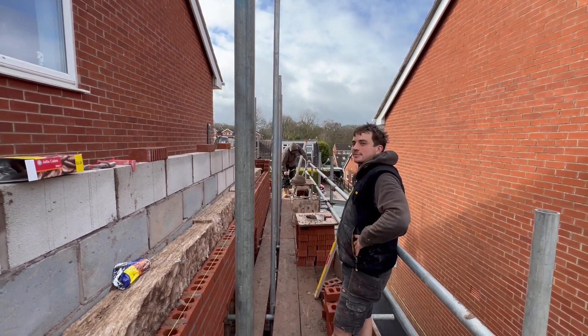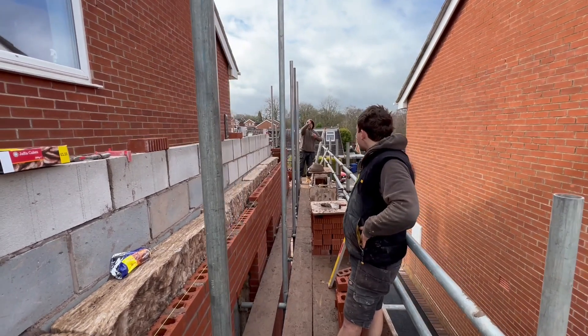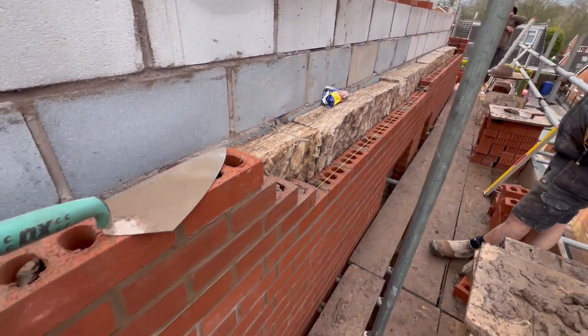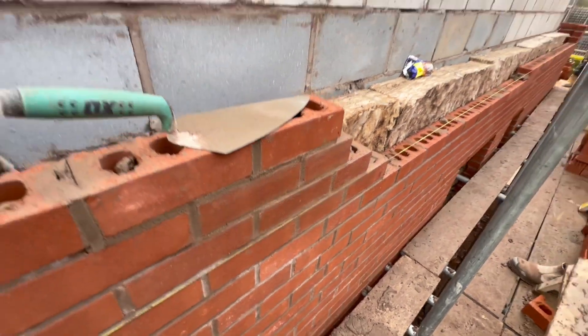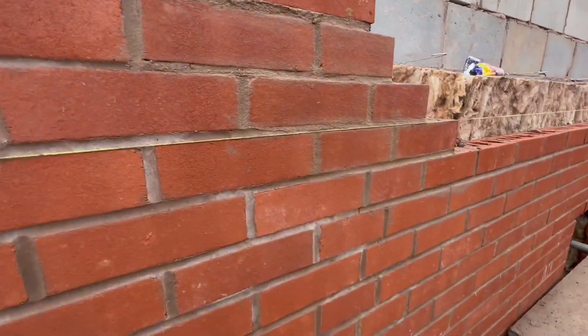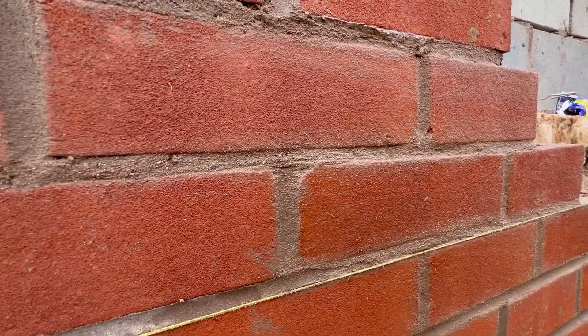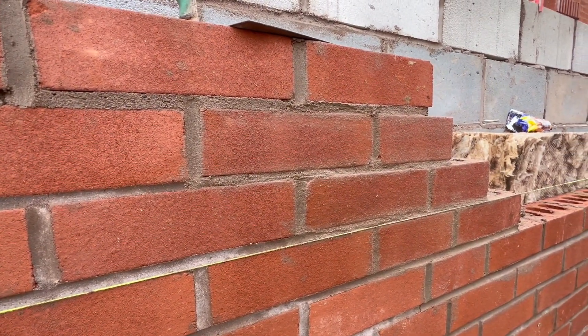This is what you get working with these lads sometimes - giggling constantly. One thing you have to watch when you're laying bricks in the lovely UK is it's constantly raining. If you use wet bricks, this is what you get - you can't put them up, so that's going to have to be redone.